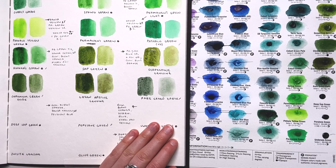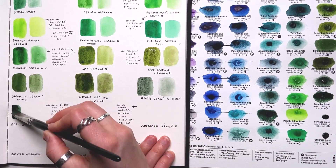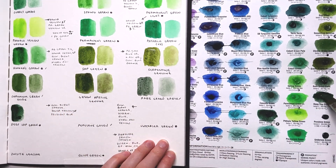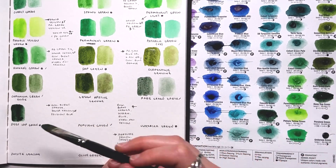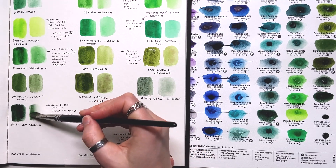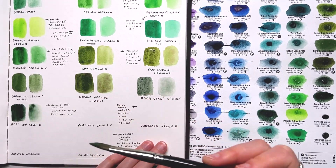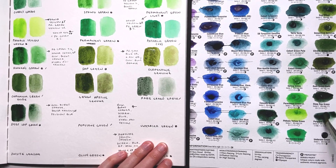Next color is Deep Sap Green — a mixture of quinacridone burnt orange, Hansa yellow light, and prussian blue. This is a double whammy of light fastness concerns with both Hansa yellow light and prussian blue, so it's one I would skip. I'm also going to try mixing my own prussian blue approximation using indanthrone blue and phthalo blue green shade — I have a feeling it'll be pretty close.